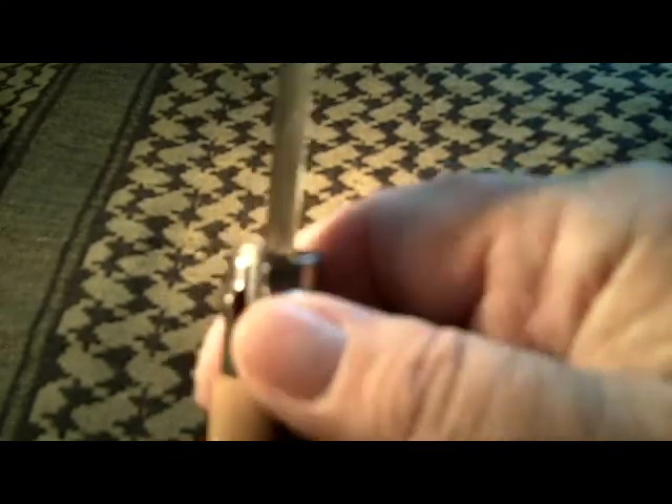This is kind of unusual because most knife companies, or firearm companies for that matter, make most things for right-handed people. Being able to twist this either direction to lock the blade, this works just as well for a left-handed person as it would for a right-handed person.